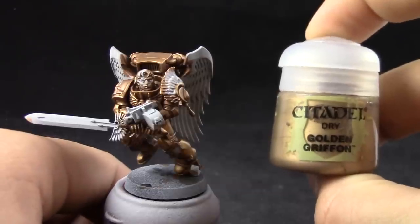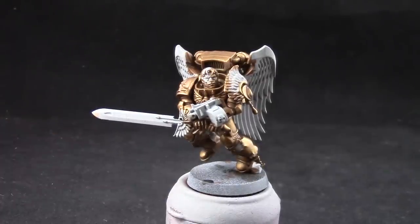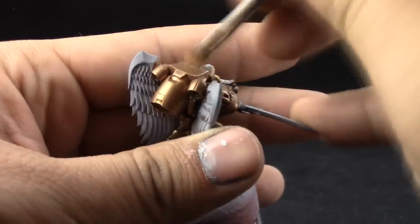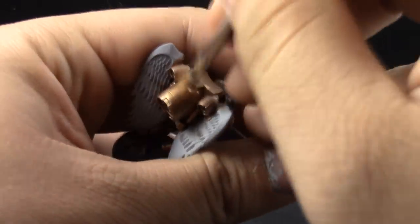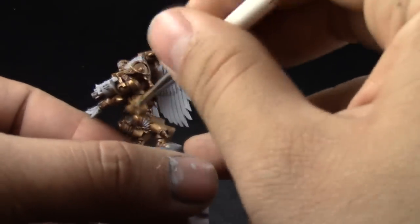I'm leaving the darkest places that are facing down on the previous color. Next, I'm going to use Golden Griffin. And with this color, with a very very dry brush, I'm trying to only hit the edges of the model. Also, you can use it to hit the places that are facing directly up. But I'm trying to focus on just the edges and give it a nice shine all over the model this way.